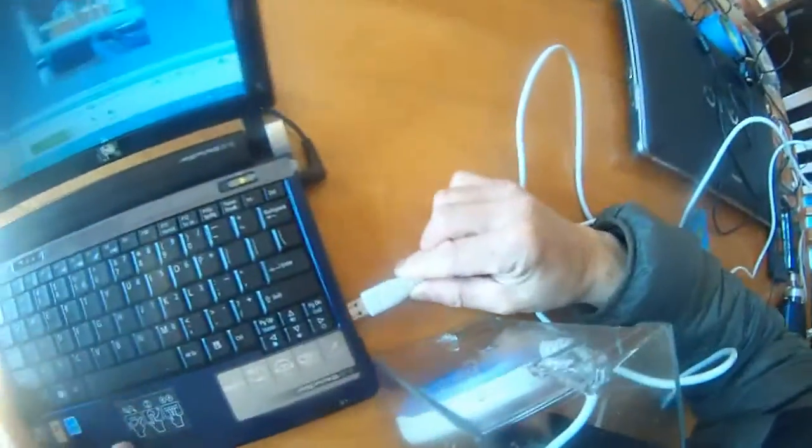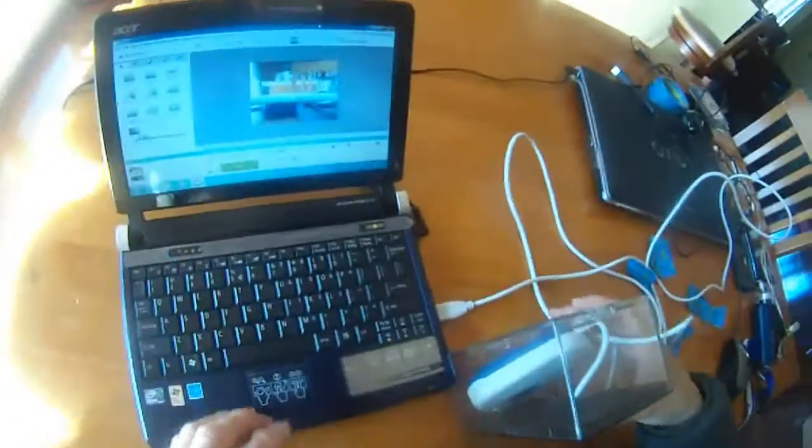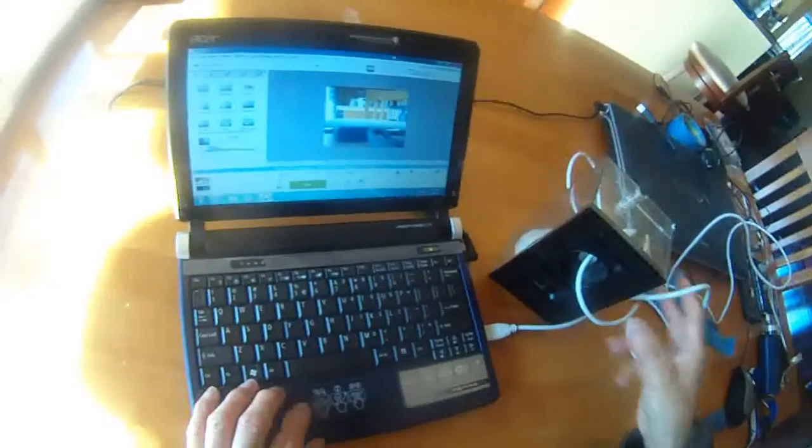I'm going to waterproof this, waterproof this, and then lower this down to the lake so you can see. I'm going to connect this 10-feet long USB cable and you can see how this camera is going to look.